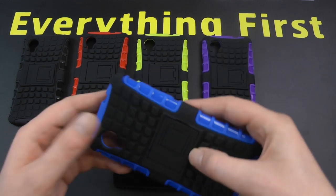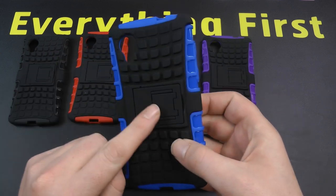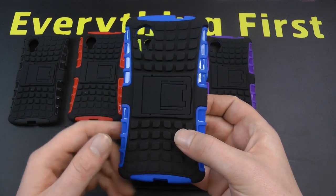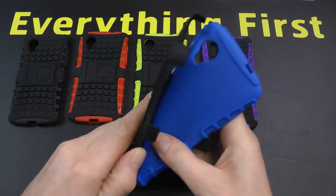We'll just take the blue one to give you a quick look around the case. You can see it gets the Armadillo name from the back there. It's actually a two-piece case, so we'll just pop that apart.